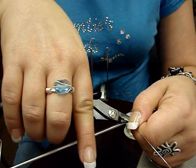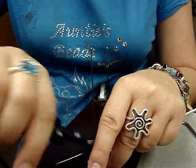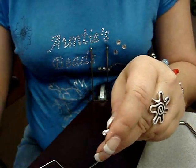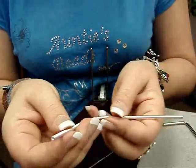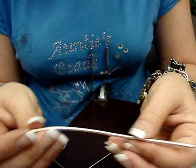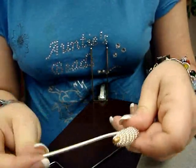Now that we've got it off the mount, I'm going to come over and clip the wire and it'll slide off. Where we started, that's not exactly straight, so all you've got to do is clip that. Now we've got a nice little coil. If you wanted to cut this into sections, you can use them as spacers, or I'm going to go ahead and show you how to make it into a bead.